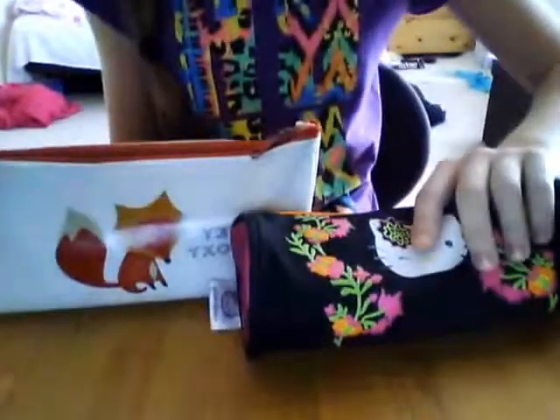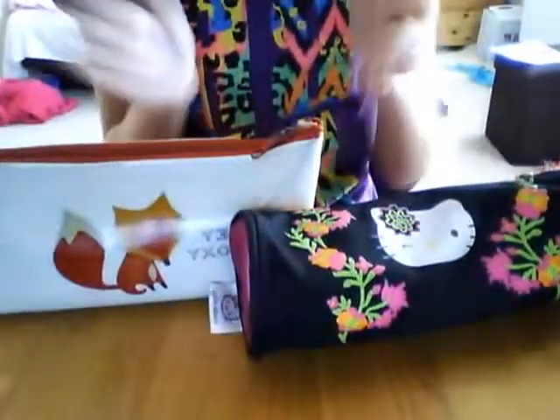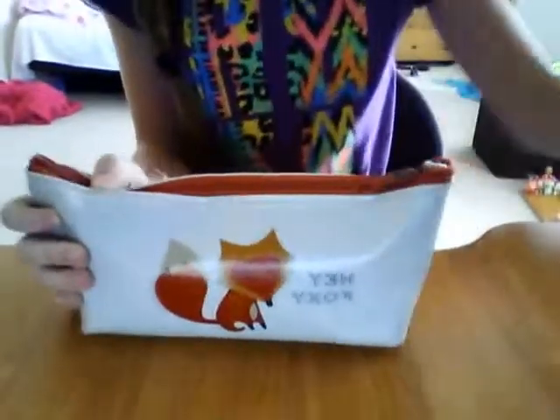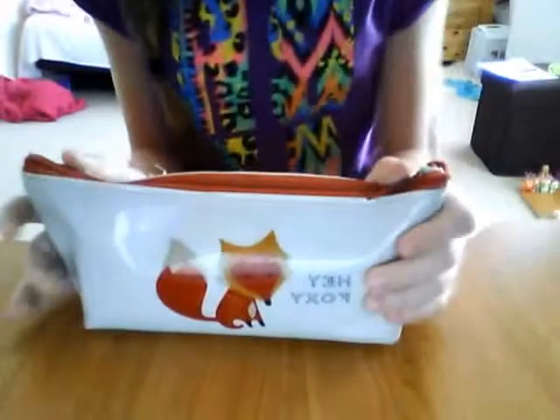Hi everyone, it's Jelly and today I am doing a video called 'What's in my pencil case.' So let's get on with it. I'll show you this pencil case first because I use this one more than the other one — it says 'Hey Foxy' on it and it's a little fox thing, if you were wondering what that was.